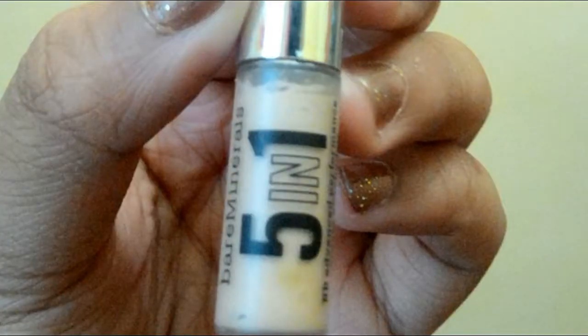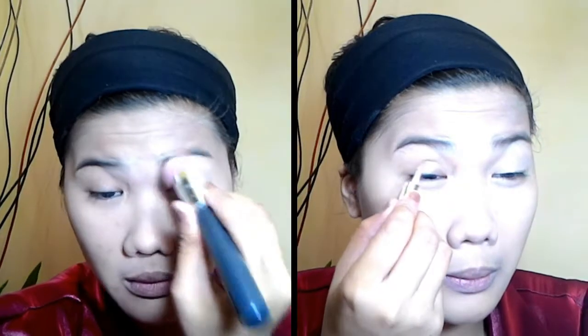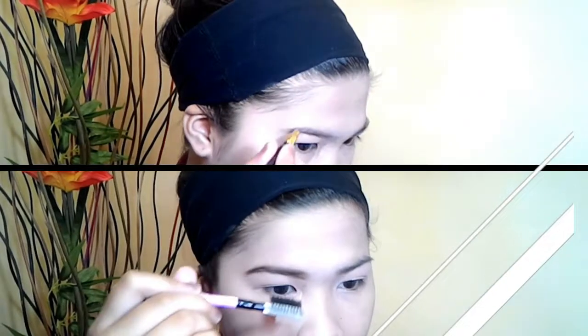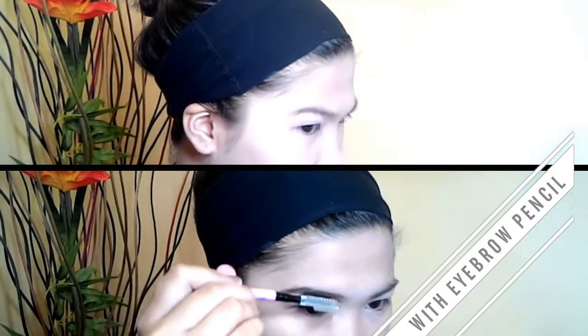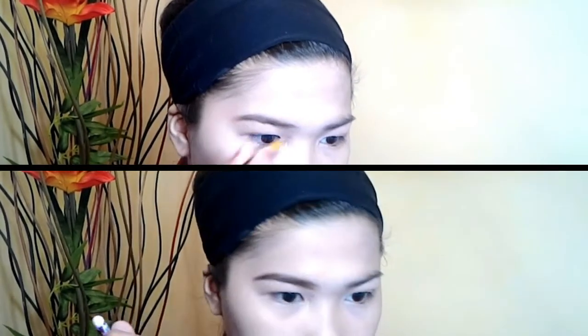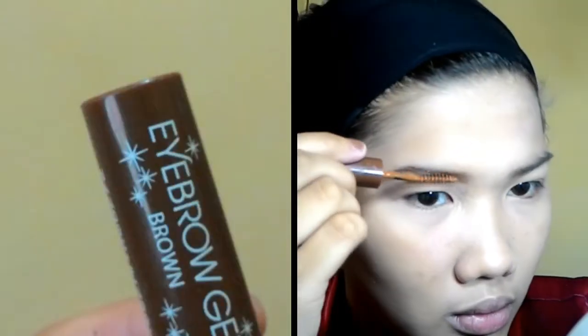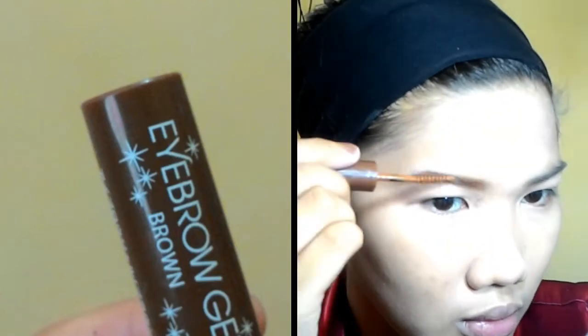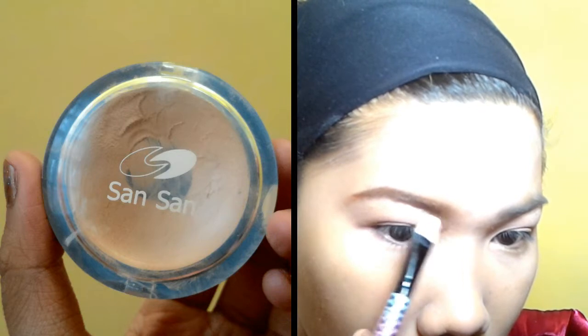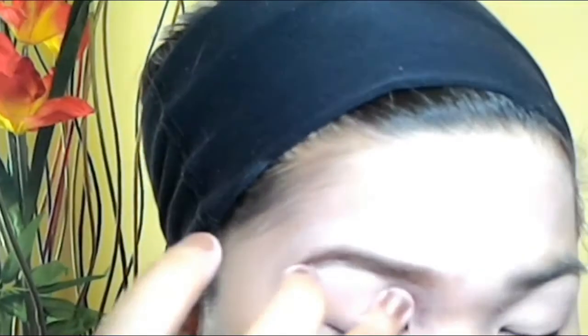To make my eyeshadow stay and pop more, I'm going to use the cream eyeshadow from 5-in-1 Bare Minerals. Then I'm going to use my deep earth brown eyeshadow from Sansan to define my brows. I'm going to use my eyebrow gel from Daiso in the color brown — it's super cheap, just a few pesos. And I'm going to use my concealer again to conceal the imperfections of my eyebrows.